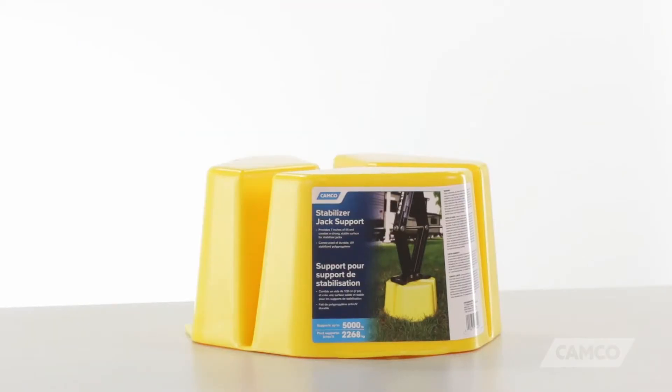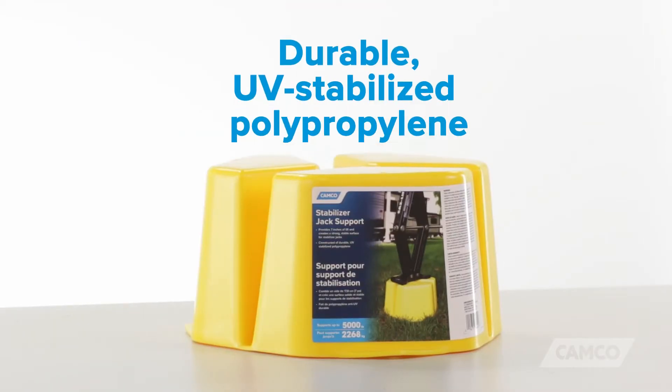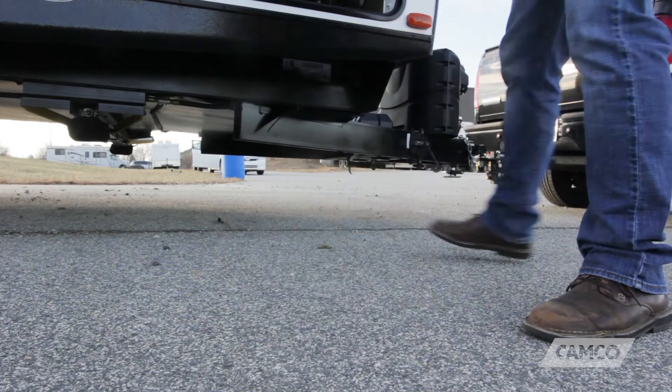The Stabilizer Jack Support is constructed of durable, UV-stabilized polypropylene and measures 7 inches tall. If you have more than one, they nest for storage.